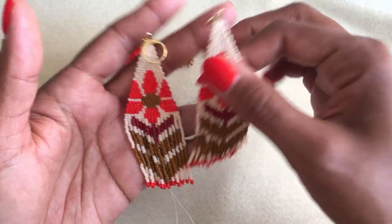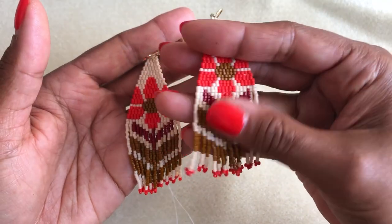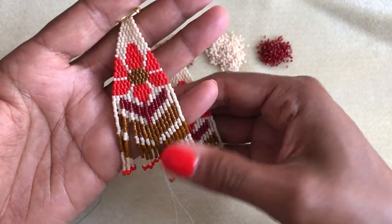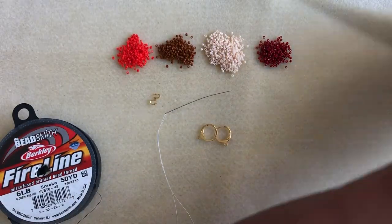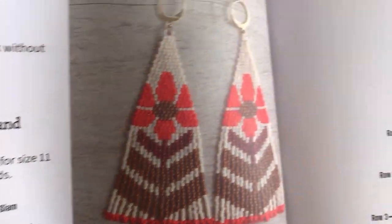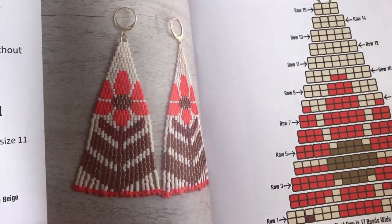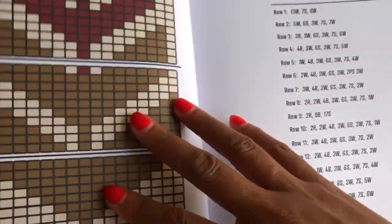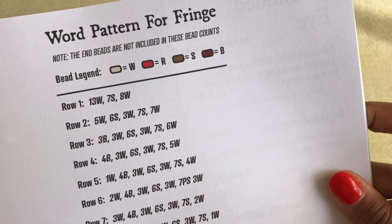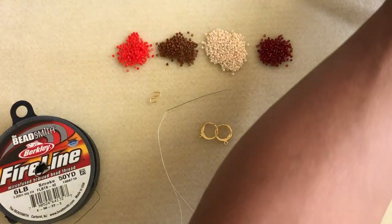Hello, today I'm going to walk you through making these funky flower earrings. I wore them to a festival this weekend and I got so many compliments. You can find the pattern for this earring in my new book. There are 20 patterns in there and today we're going to be following this one. You can also buy the pattern on its own and not have to purchase the whole book. It's available on my Etsy shop and on my website and I'll paste all the links below. So let's get started.